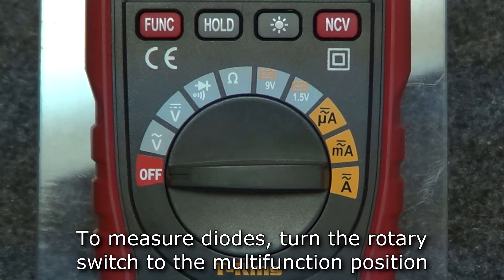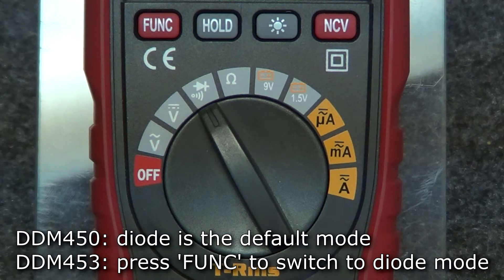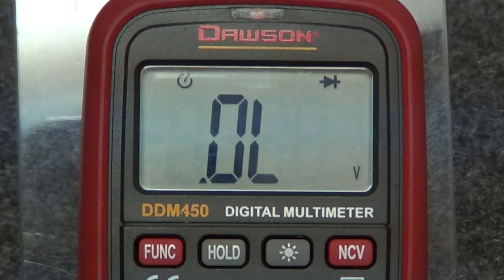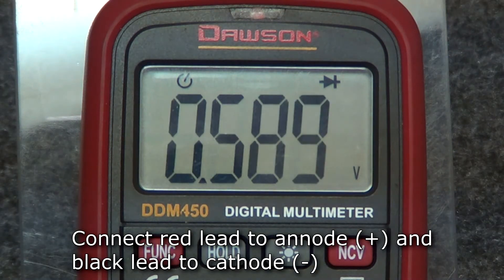To measure diodes, move the rotary switch to the multi-function position. On the 450, the default mode is diode mode. On the 453, press function once to switch to diode mode. Insert the test leads into the diode and comm jacks, and then connect the red lead to the anode and the black lead to the cathode of the diode under test.